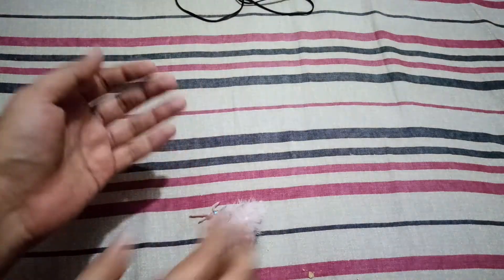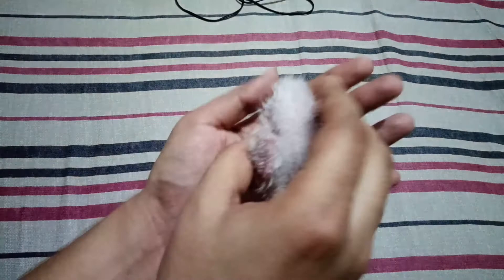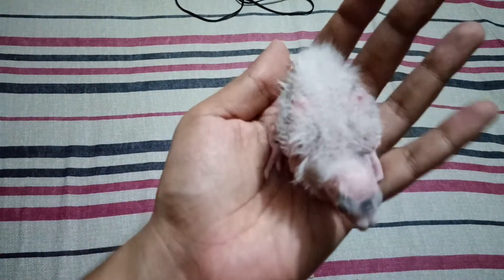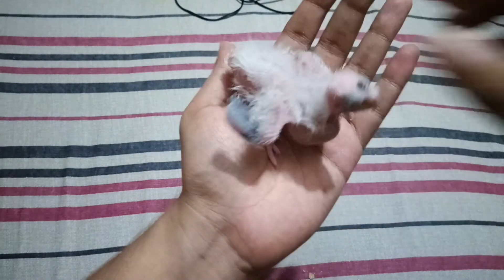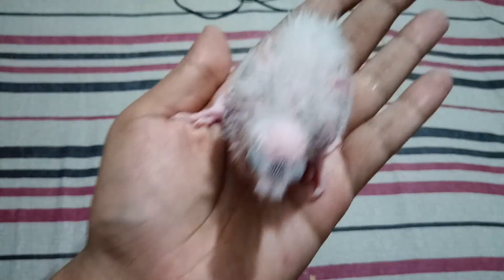You can see that I already removed that puff and his legs are in the right position. If you face this problem, follow this method — this will help you all. That's all for today, thank you all and keep supporting.